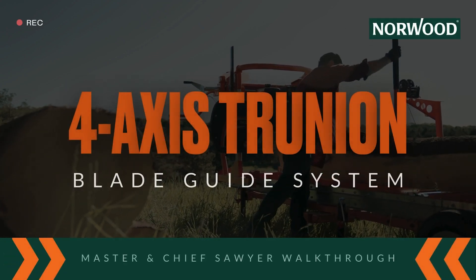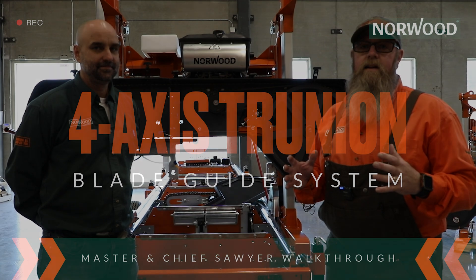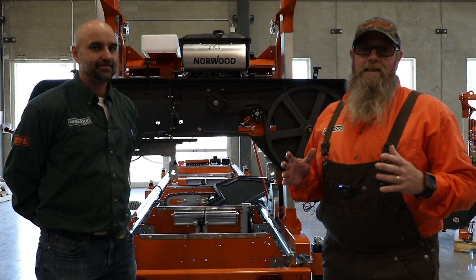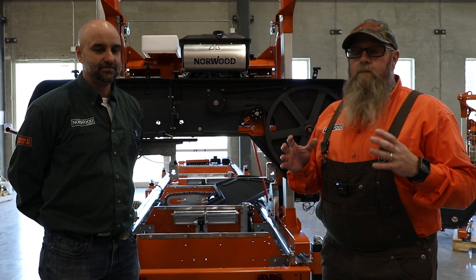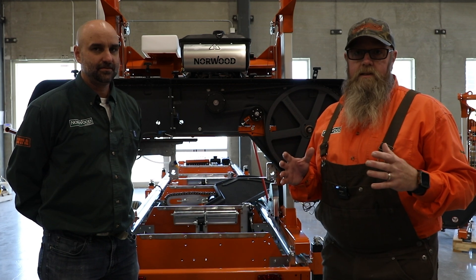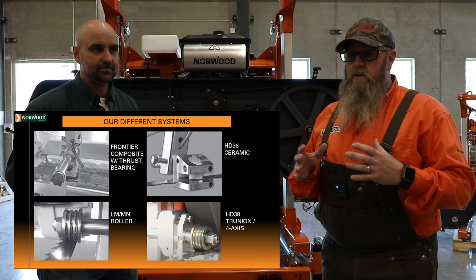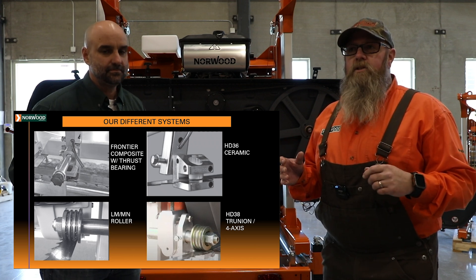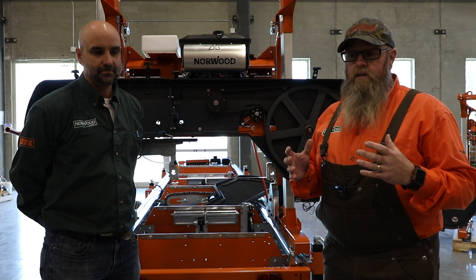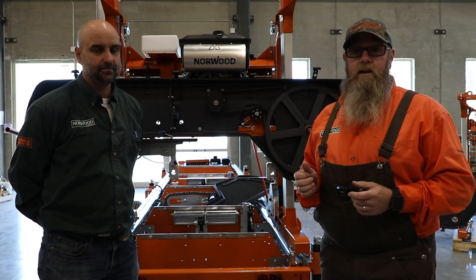Hey everyone, Tref here from Norwood Sawmills, here to talk to you about a really awesome new product we have regarding the guide systems on the HD models. This is an upgrade from the existing systems. The old systems — there's nothing wrong with them, they're tried and true and work really well — but with some engineering, we've come up with a different design that we think works a little better and gives you an advantage when you're cutting.